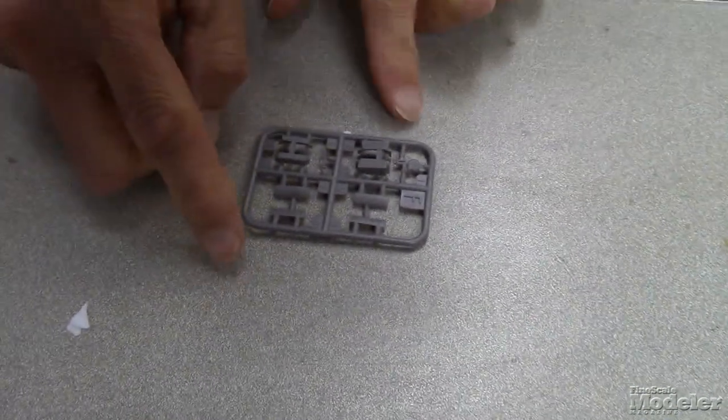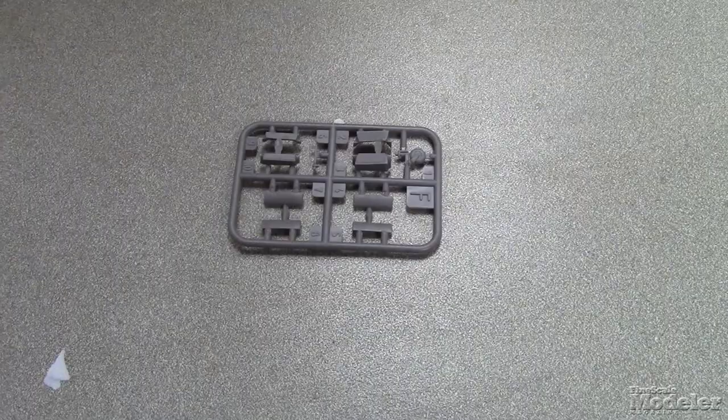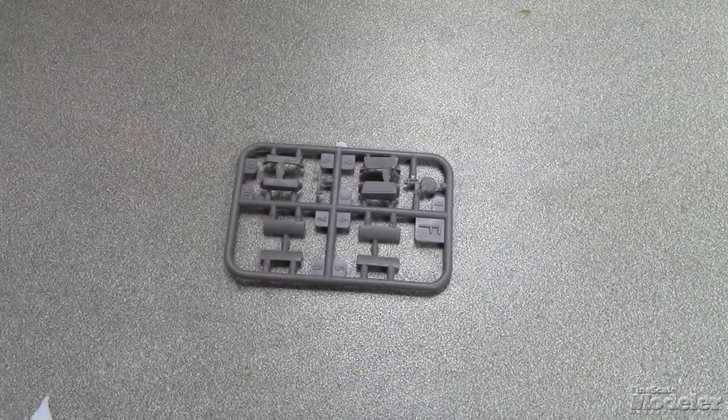Looks like we have some landing gear detail here — a little small sprue. Went out of focus just briefly, but we got it back. A little tiny tail wheel there.